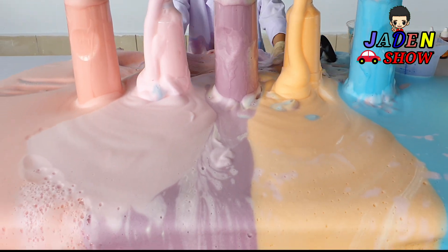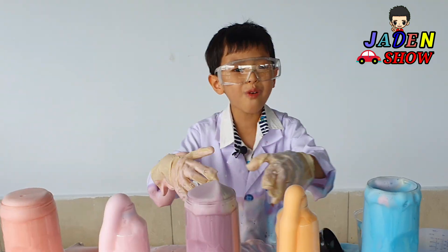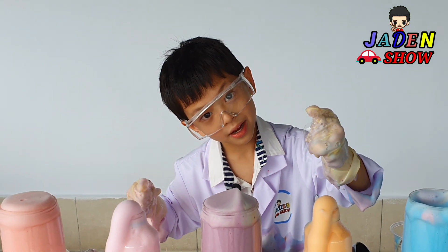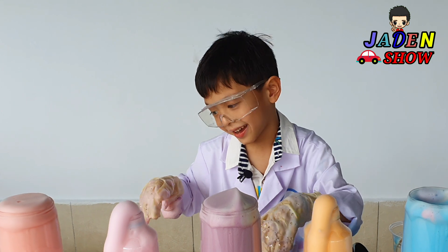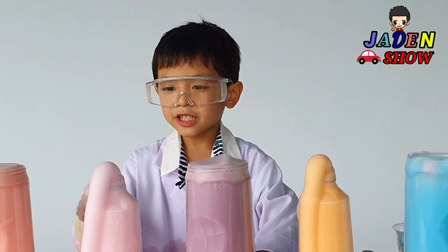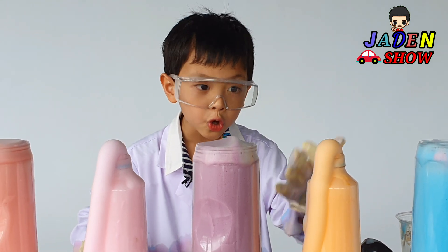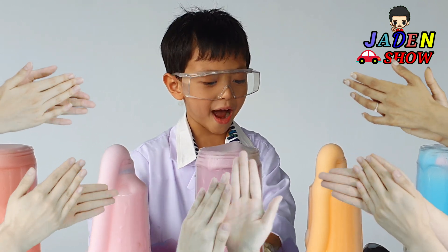So squishy, squishy. Whoa, whoa. Still going. So cool. I think it's not just called toothpaste — they just say the name, but it's actually like toothpaste. That's why.